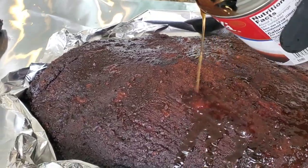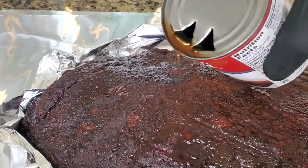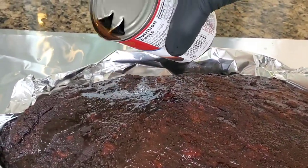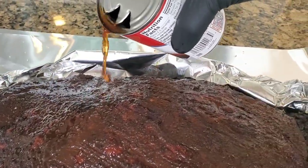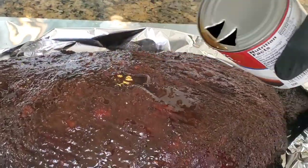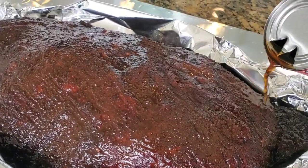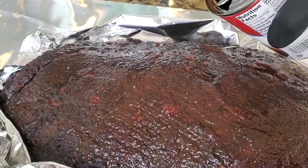The Maillard reaction — named after French chemist Louis Camille Maillard, who discovered this reaction back in the early 1900s — is the non-enzymatic browning of amino acids, or the pyrolysis of amino acids. A little bit complicated, but just take my word for it. As I put the liquid on, if the crust falls off, then you've got a problem — that means you did not set the crust. You did not cook the meat long enough.